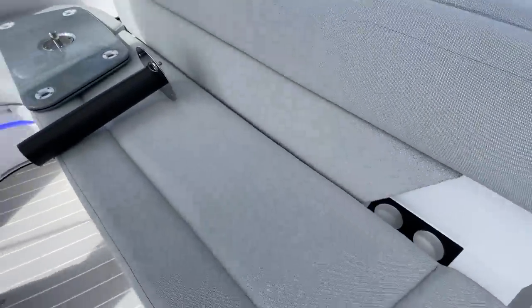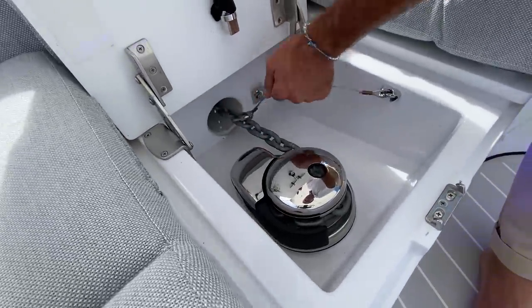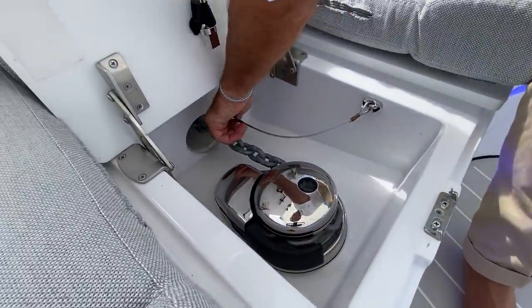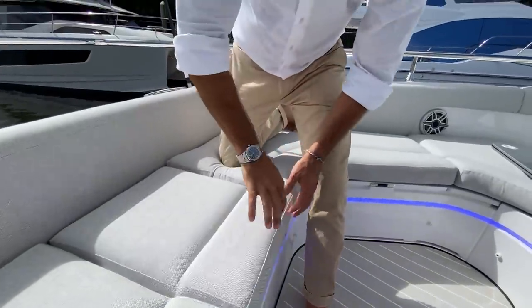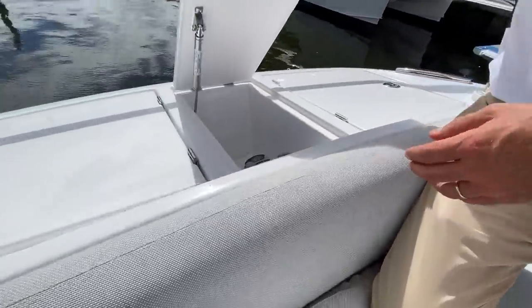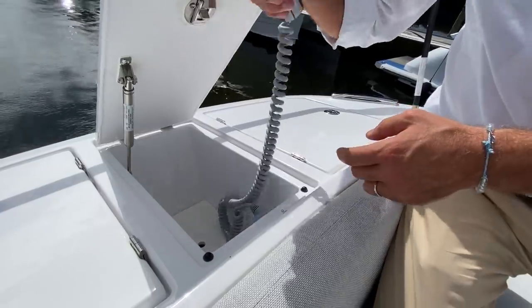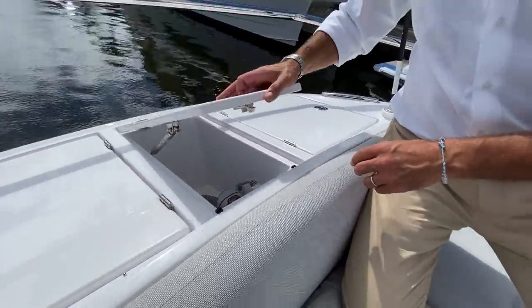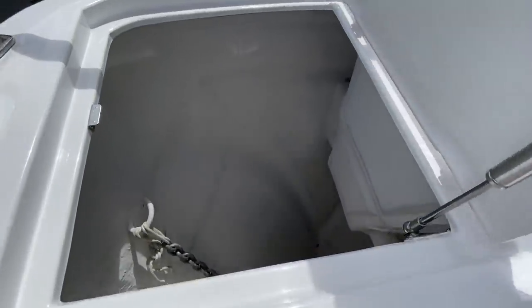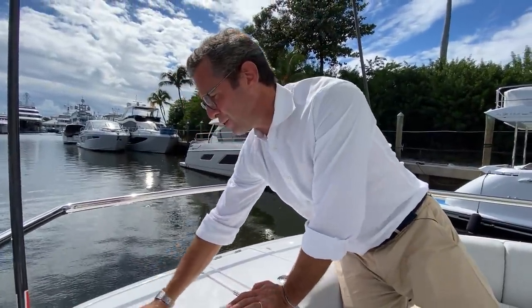Please always remember to lock the windlass — it takes just a second and can prevent a big problem. Here is your anchor control remote, which comes with an LED light — very handy for night anchoring so you can see what's happening with your anchor. It stores here, perfectly protected. And look down at the anchor locker — notice how deep it is, making it perfect storage for fenders, ball fenders, and more equipment.